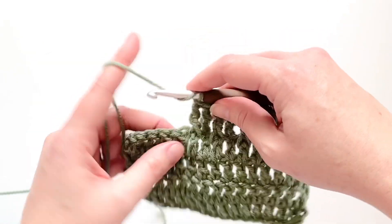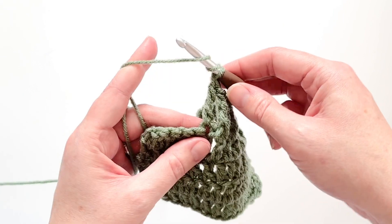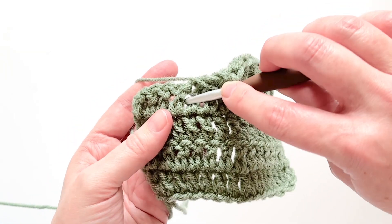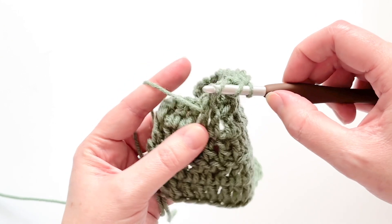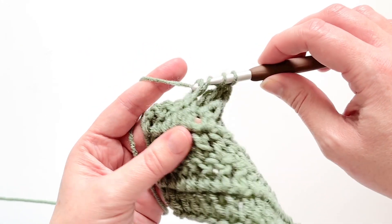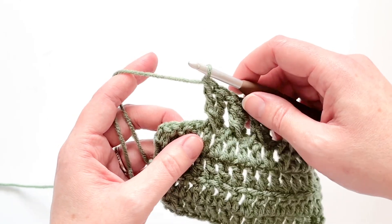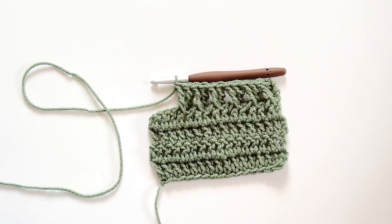Let's do it again. I'm breaking mine up with a regular treble, so for my next one I'll just work a quick treble the normal way. Now we'll start with a yarn over two times, go into the gap before the post, around the post, and back out the other side, yarn over and go back the way you came to pull up a loop. Then yarn over pull through two, yarn over pull through two, yarn over pull through two. And that is how you crochet a front post treble crochet! I hope you liked that quick tutorial. I'll have a photo tutorial for you on the blog as well, linked in the description box below. If you have any questions or problems be sure to comment below and I will help you out as soon as I can. I'll catch you guys on the next video, bye!